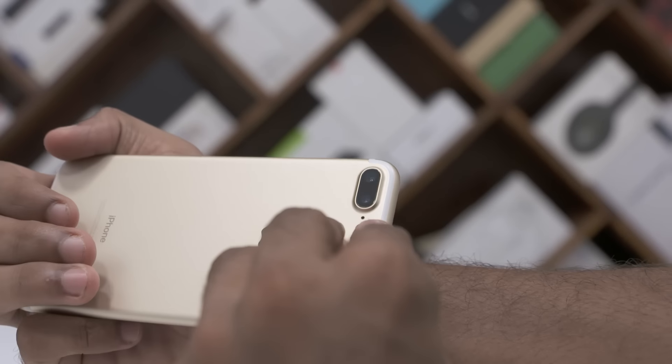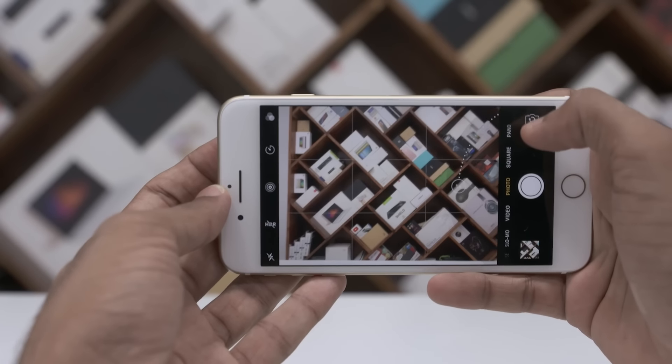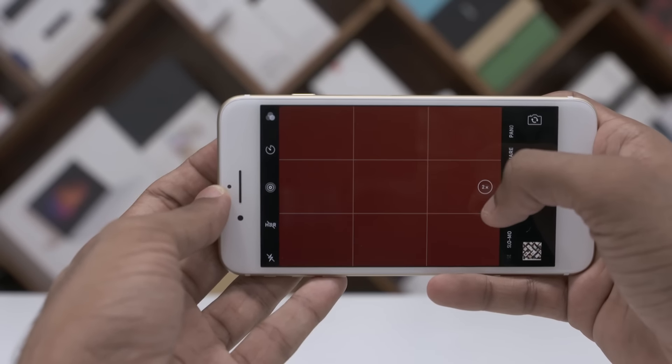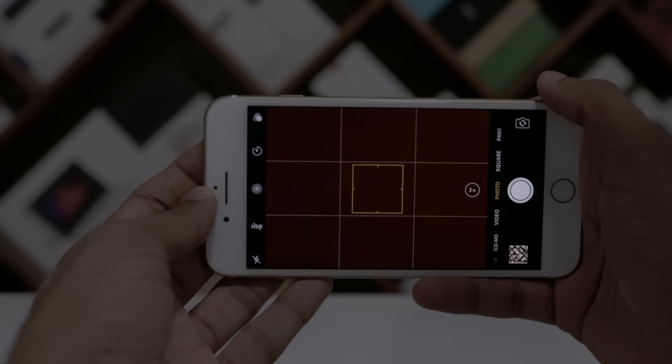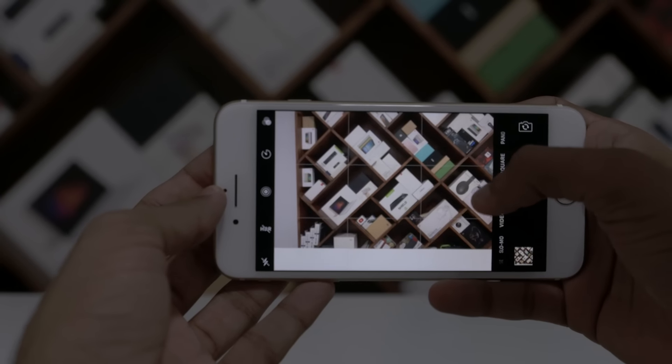I could still see an image on the display even after I'd covered the secondary camera. Now under good light, let me close the telephoto lens and hit 2x — you can't see the picture. But under low light, when you close the telephoto lens and zoom in 2x, you can see it.